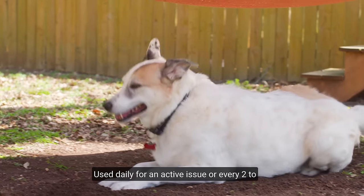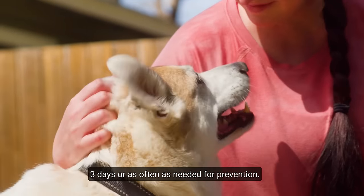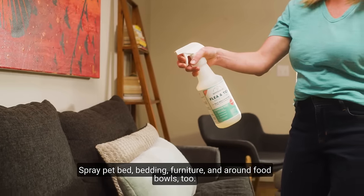Use daily for an active issue and every two to three days or as often as needed for prevention. Spray pet bedding, furniture, and around food bowls too.